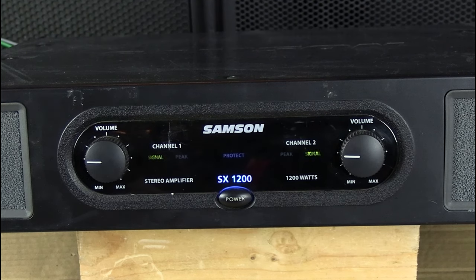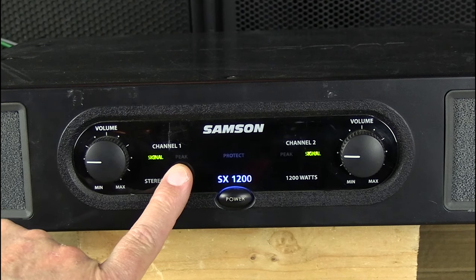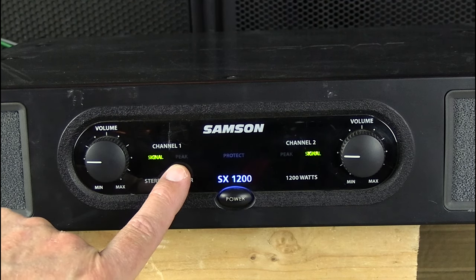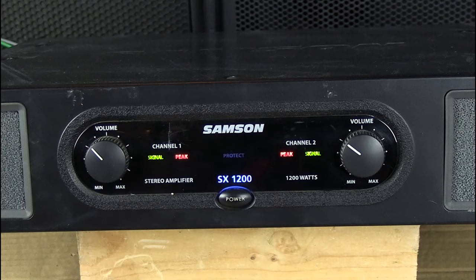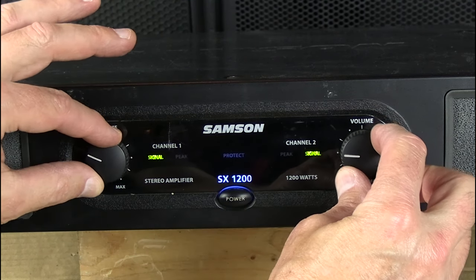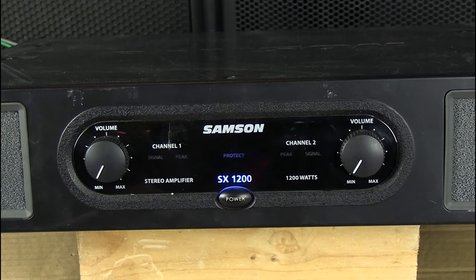What happens if there's too much signal? If you start getting too much signal, the green light will stay solid. So a solid green signal indicator means we're on the verge of peak. When it's in peak, you don't want to leave it there too long — you start frying the amplifier and frying speakers. Basically, stay out of the red, just like a traffic light: red means stop.